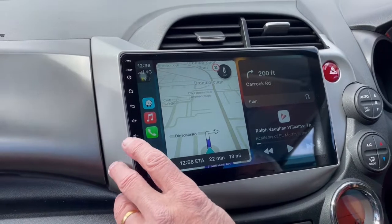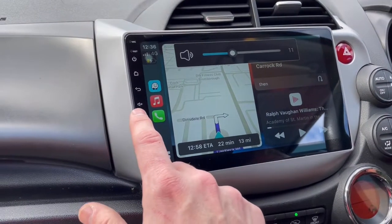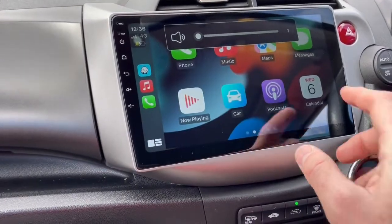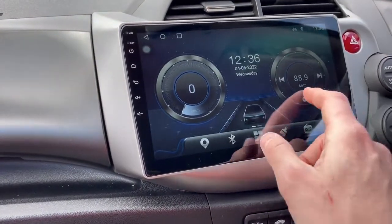That was just the radio in the background, so we'll switch it off for now — the radio finally finished its tune, which is what happened there. So if we go back to car, it takes you back to this screen here.